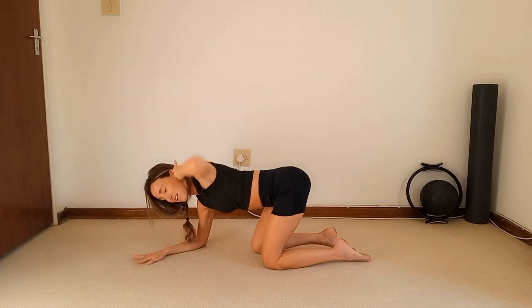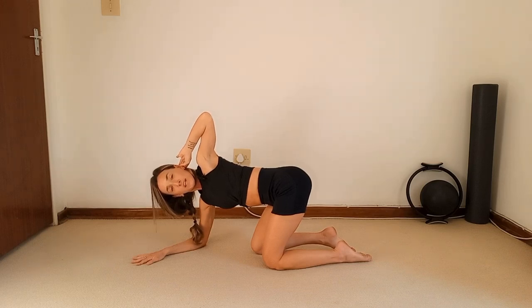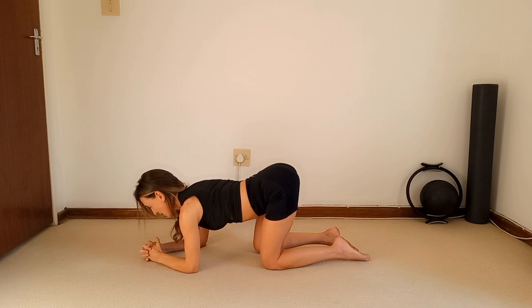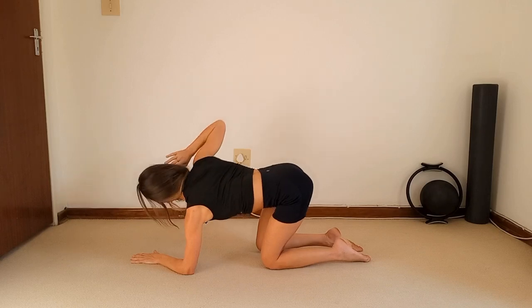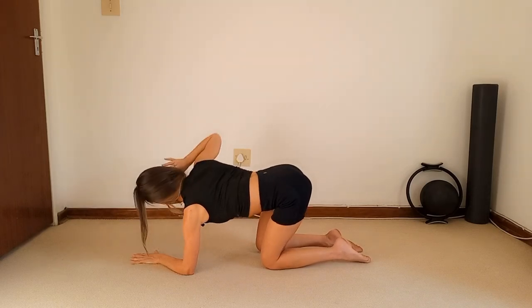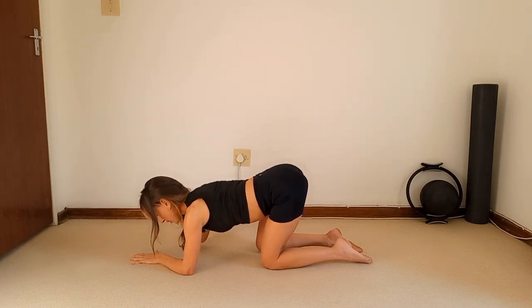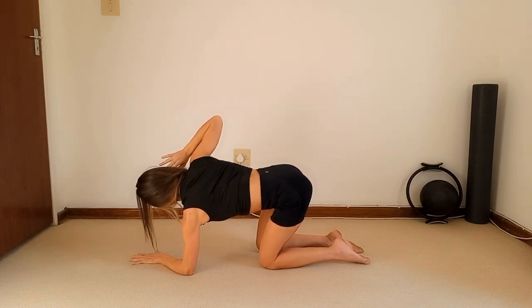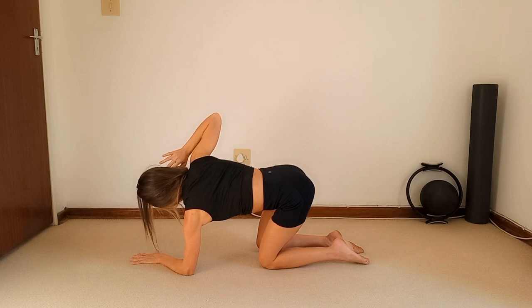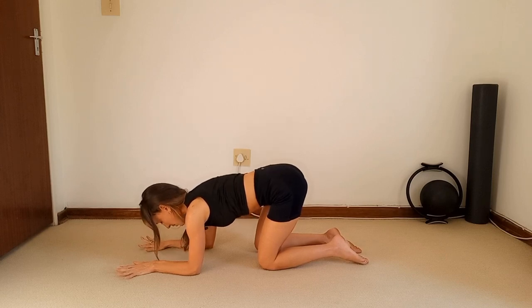Three, four, five, one last one — six. Hold it up, really get a stretch here, push push push — breathe in, and gently bring it down. Swap over those hands — take the right hand behind the right ear. Exhale to open — one, drop it down, exhale to open — two, deep breaths, four, five, six — hold, lift it up, lift it up, breathe in and release it down.